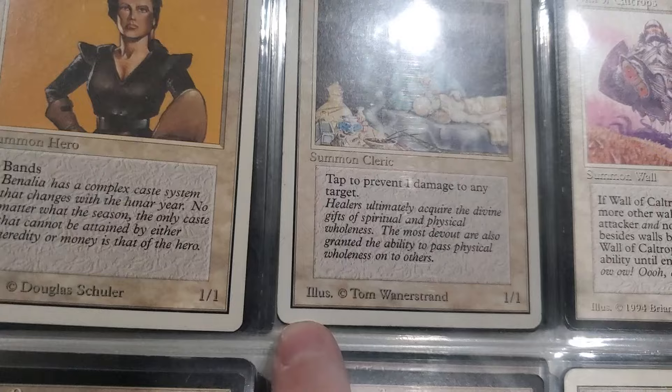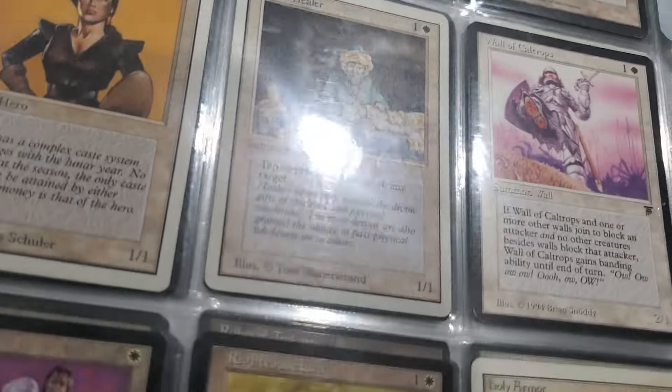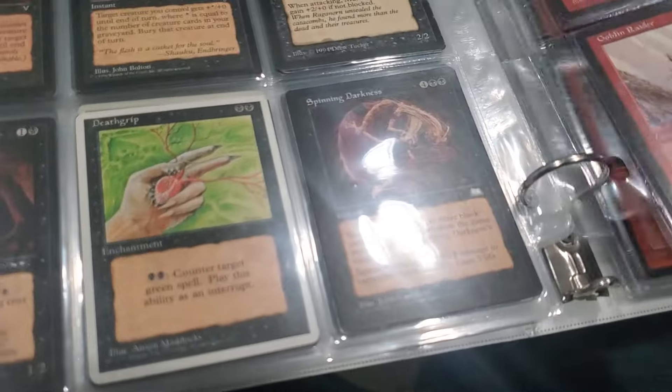If it has a date it's not Revised or Unlimited. See how that has a bevel - that's Unlimited. So the Unlimited ones are usually worth a hell of a lot more because they're from right after Beta - Unlimited came out after Beta.